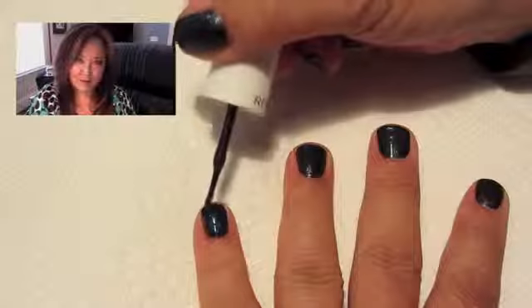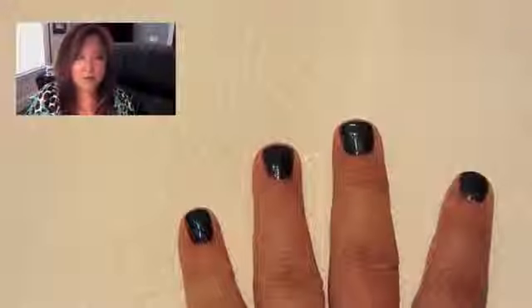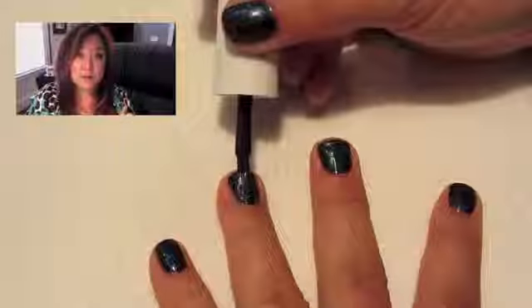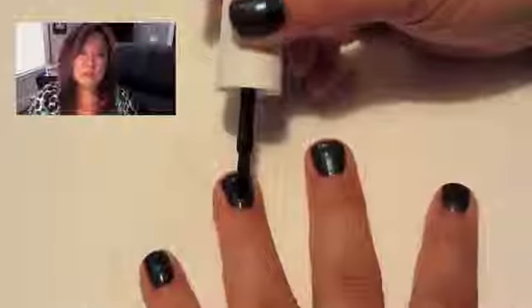Let's talk about some of the key features of this product. Number one, they have a double barrel brush and I love it — it's very cool and it actually does a much smoother application when you're putting on the polish, and that much I do really like.